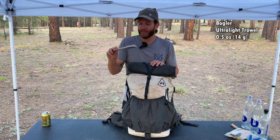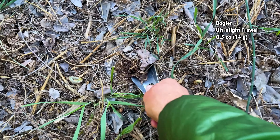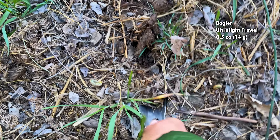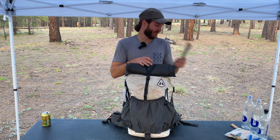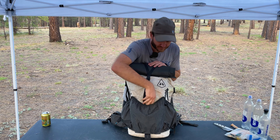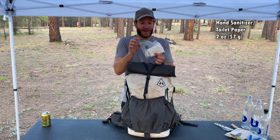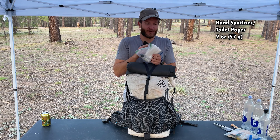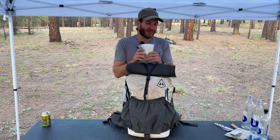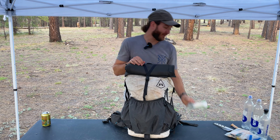Next up, we have my trowel. This is the Bogler trowel. For years I used the Tent Lab Deuce — the really popular one — but that just ate up my hand. This is much nicer on your hand, so I highly recommend it. I also have a bag of hand sanitizer and some toilet paper. I don't really use much TP for bathroom purposes because of the bidet, more for blowing my nose, but I like to have some as a backup.